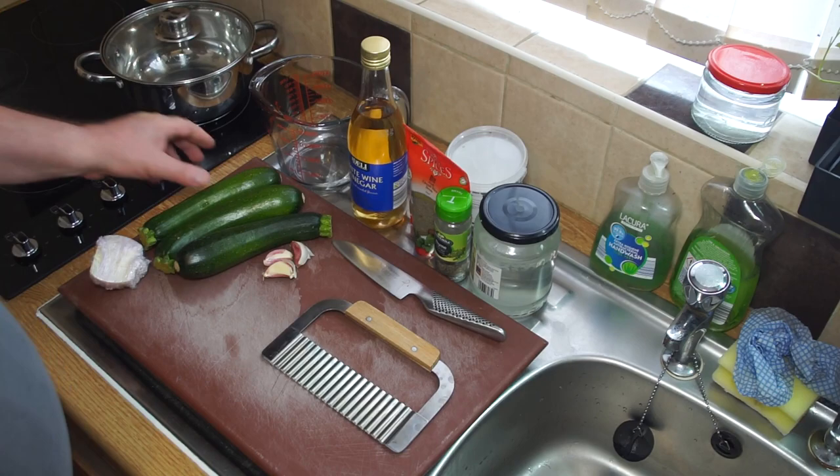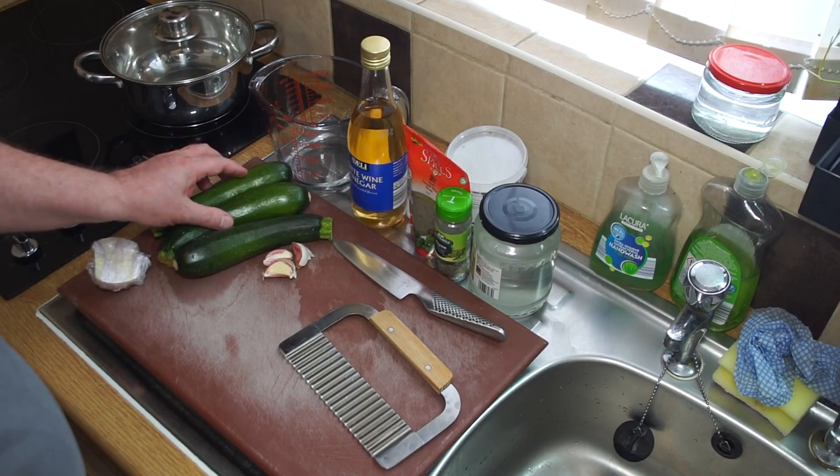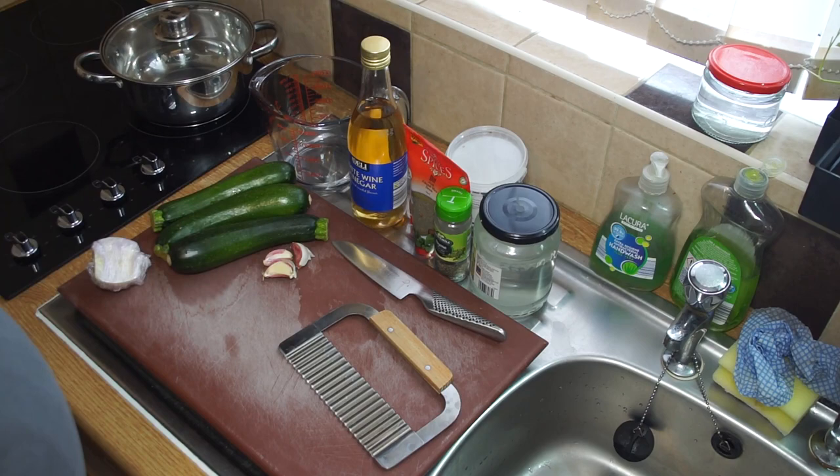Pickled courgettes or pickled zucchini - right around this time of year you're going to have a surplus, especially in good weather. You're going to have a surplus of zucchini, so you want to find ways of preserving them. One of the nicest ways I know of preserving them is to pickle them, and I'm going to show you how I do that.